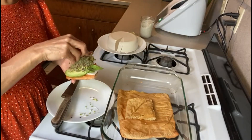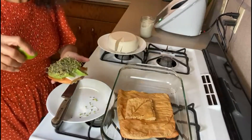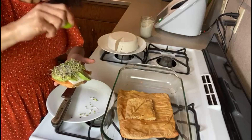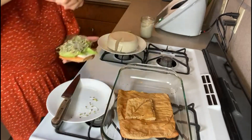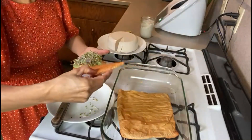I'm going to put a few drops of lime and sprinkle a little salt — not much, just a little salt. So now the sandwich is ready.